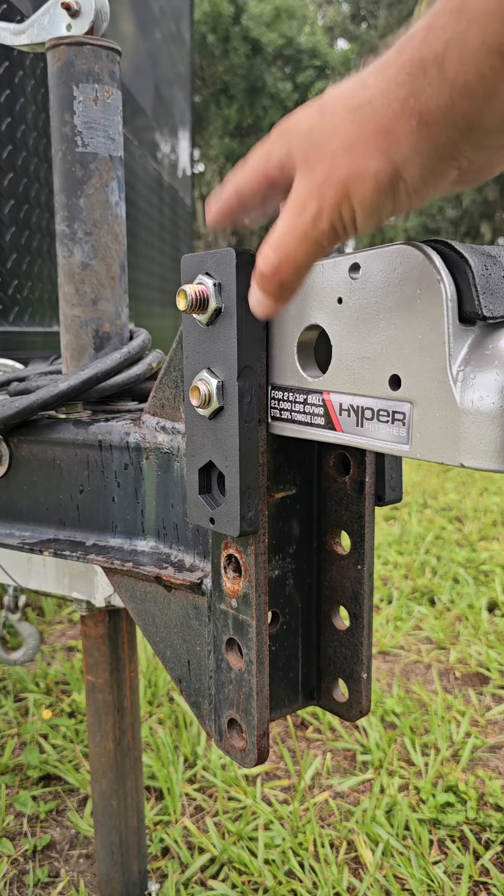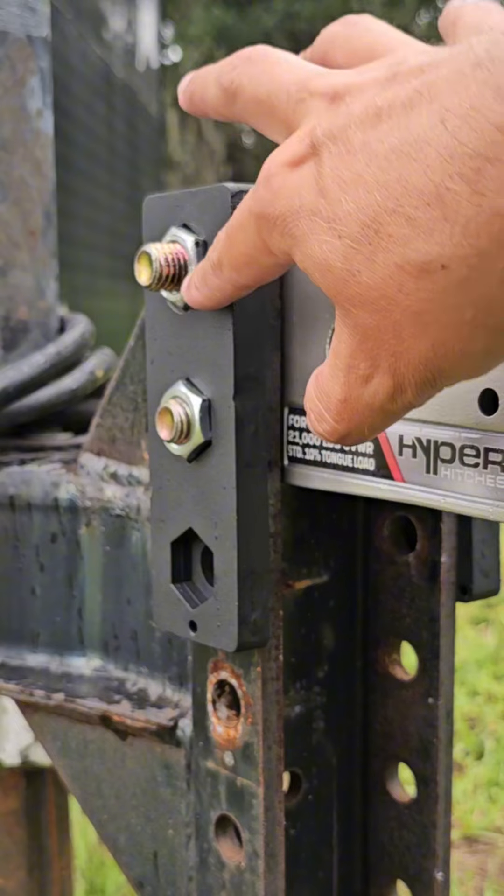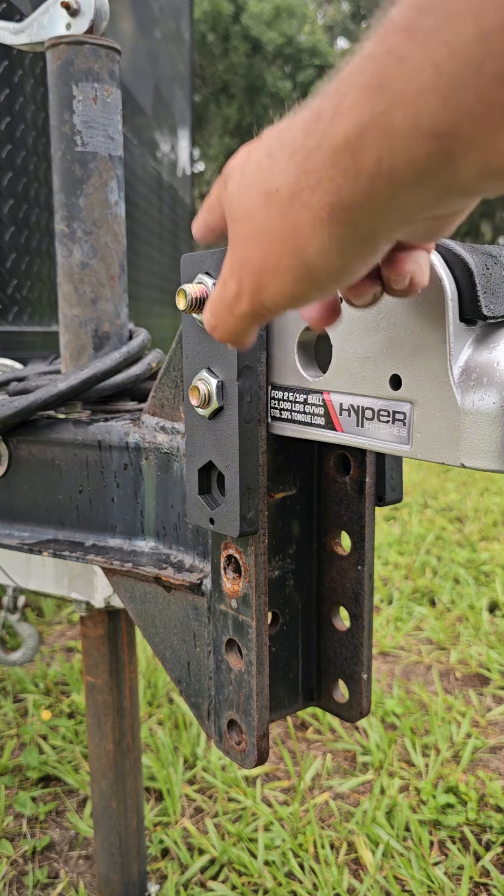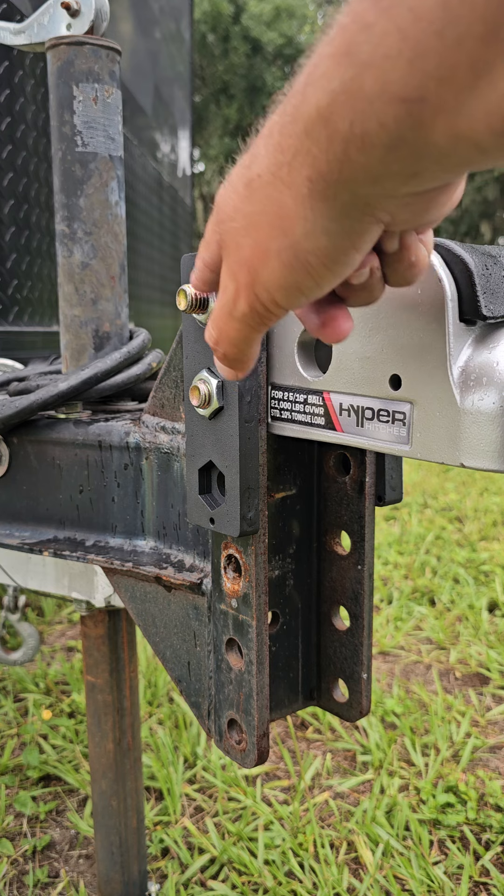Coming to the other side, we have our shield here. And as you can see, these nuts are actually recessed in there. A lot of people think that you could just put an impact driver over this, unscrew this bolt — and I'm going to show you that is not the case.